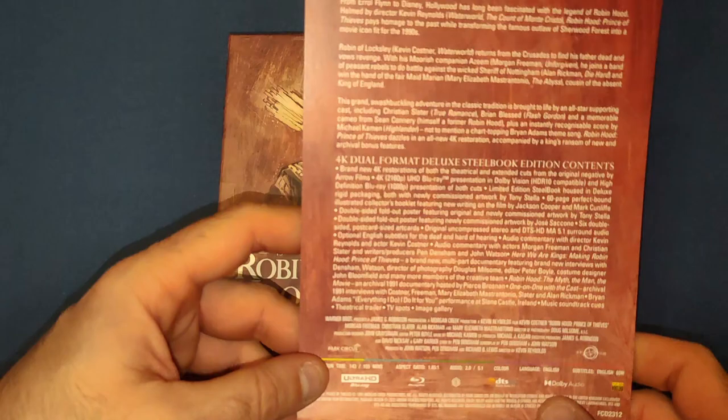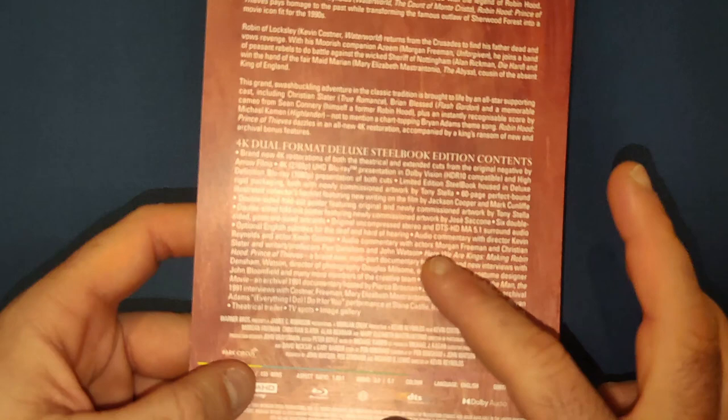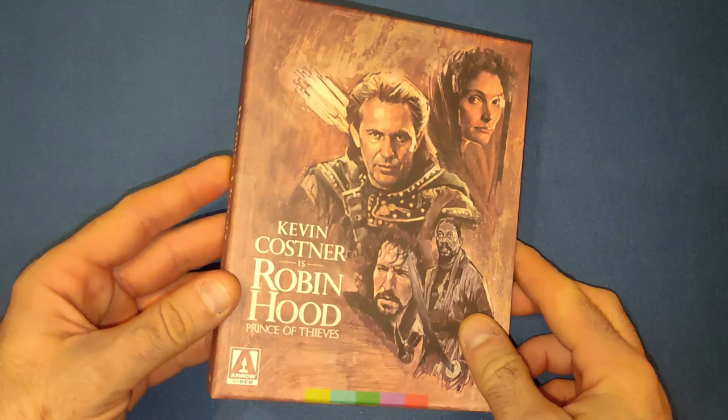First things first, let's have a look at the J-card. As usual for Arrow Video, it gives you a little write-up of the movie and all the special features. This does have artwork by Tony Stella, and I think one of the other posters is by Jose Sicconi. It's always good to recognize the artists that do the beautiful artwork on these sets.